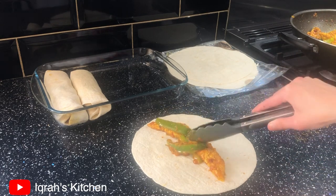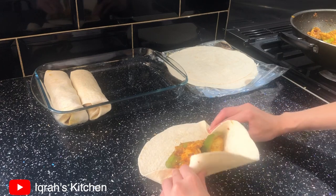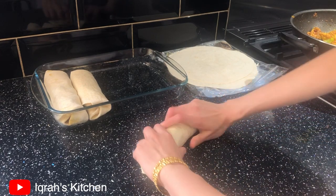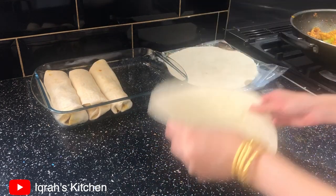Depending on how much filling you want in your wrap, adjust accordingly. I'm adding roughly two to three chicken strips with a few peppers and gently rolling the wrap. Make sure it's nice and tight so none of the mixture escapes.